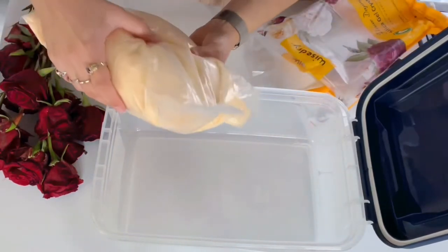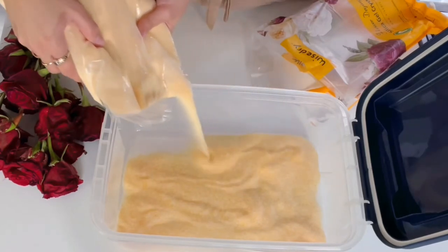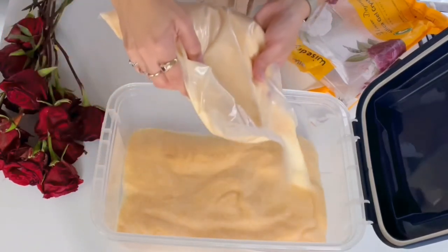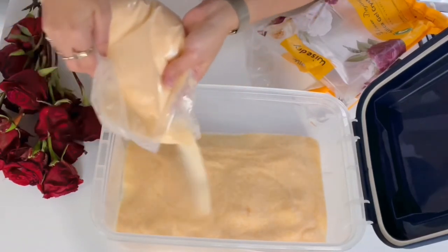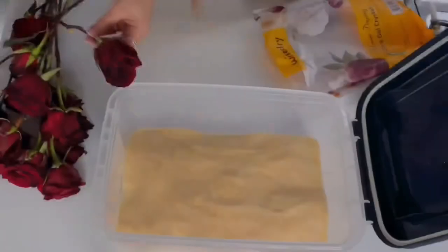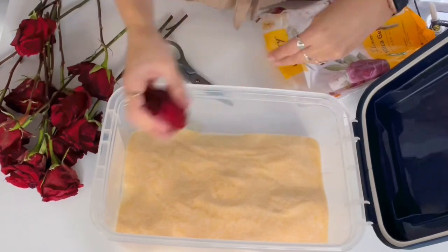It says to start with a small layer. I guessed the size of my bin based on the amount of roses I want to do, and I chose five pounds of silica gel — it might not have been enough. That's a pretty intense layer; it's about half my silica gel. Now we're going to start putting our blooms in there, so I'm going to cut them about here. It says you can reattach the stems afterwards, but we'll see.